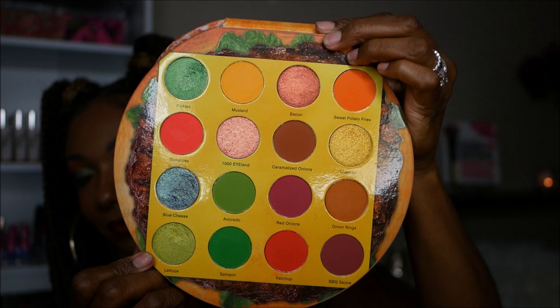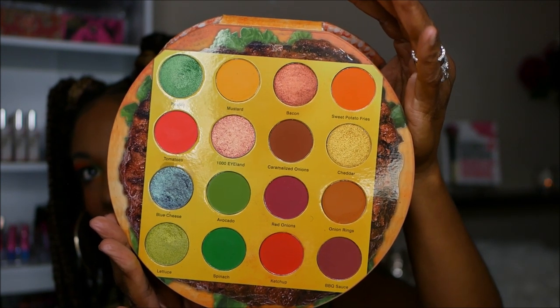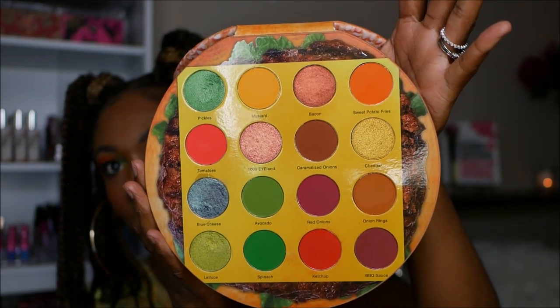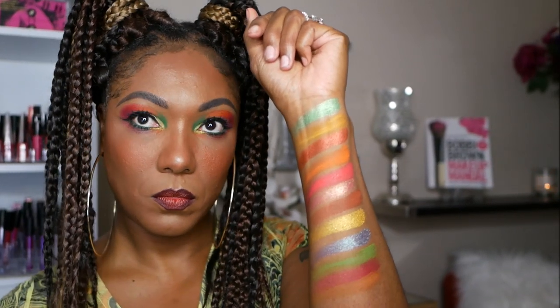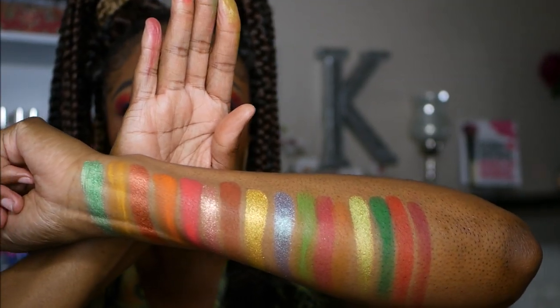If you're a regular viewer of mine, when I first saw this palette I was like, I'm not fooling with it — I'm not dealing with any food theme. But it was just too cute and I couldn't resist. The 16 shadows consist of 6 shimmers and 10 mattes. I have mixed feelings about this palette because when I first saw it being used, those shadows looked remarkably pigmented, especially the matte shades, but they are extremely powdery. If you're not really comfortable with powdery shadows, this might be a little difficult for you to use. But as you can see, they are very pigmented.